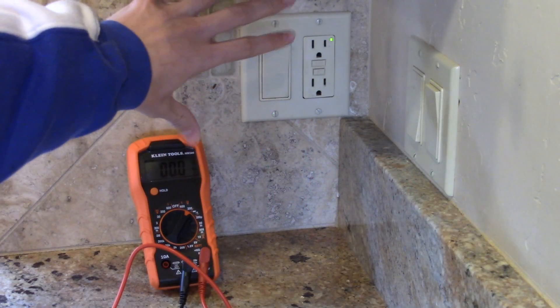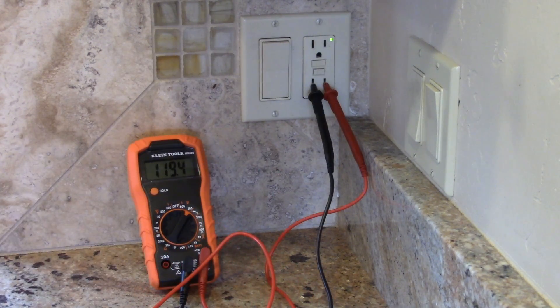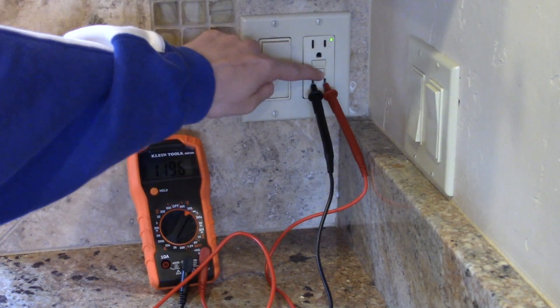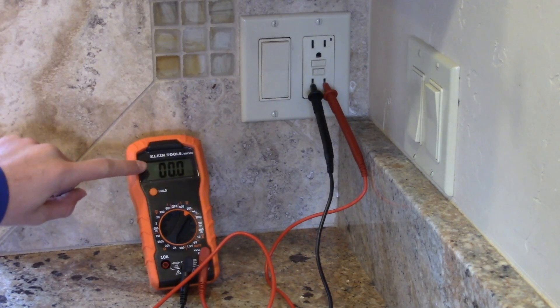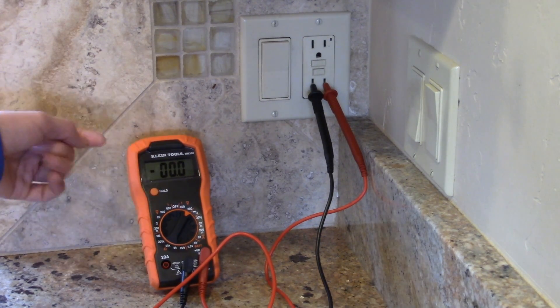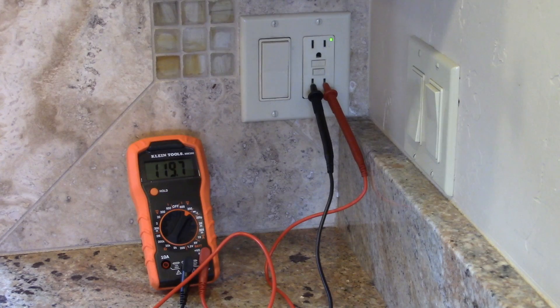This is the very first one we are testing today, and we're going to go ahead and very carefully stick the probes right into the plug. As we can see right here, it is giving out about 119.5 volts, which is pretty normal. When we test it, it should go to zero — if it does not go to zero then this is a bad GFCI. And as we can see, the number went right to zero. Now we're going to push the reset button and the numbers should return back up to the 119–120 volt range. And it's right back up there.